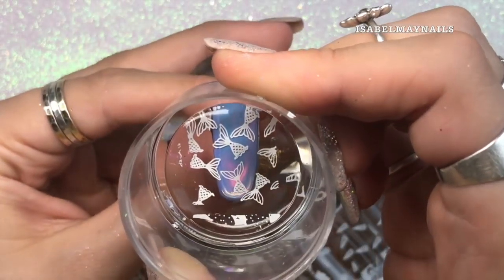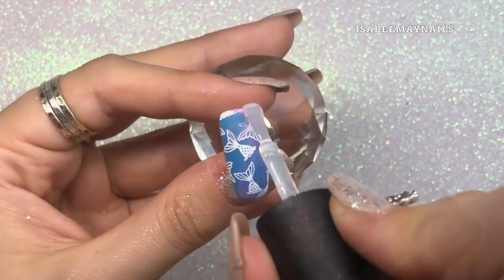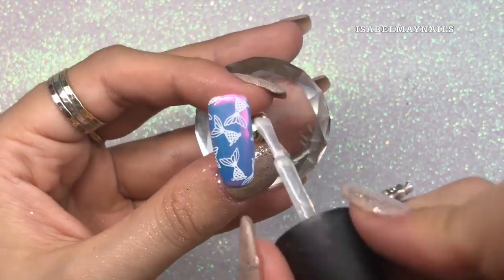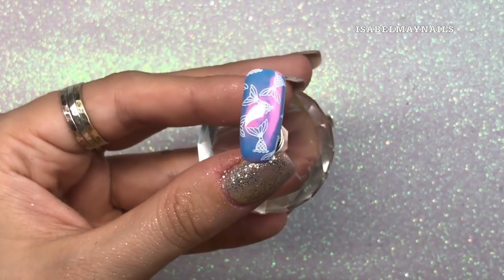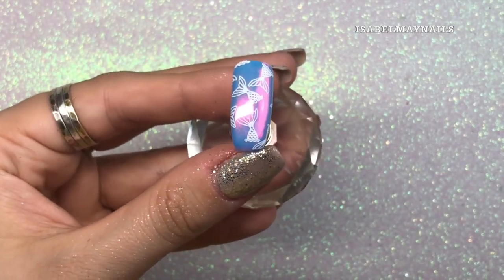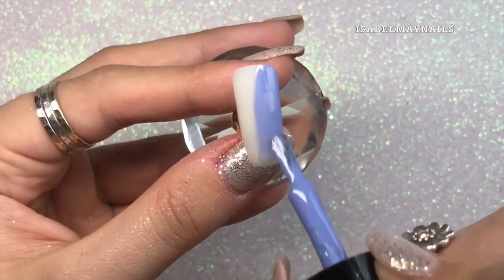Applying the white stamping polish to that fish tail image and then applying it to the design, going in with a second layer of top coat, and this nail design is complete. Just a little appreciation for that Magpie Dust Pandora — it's absolutely beautiful. Super excited to show you this design, it was my favorite out of the five.